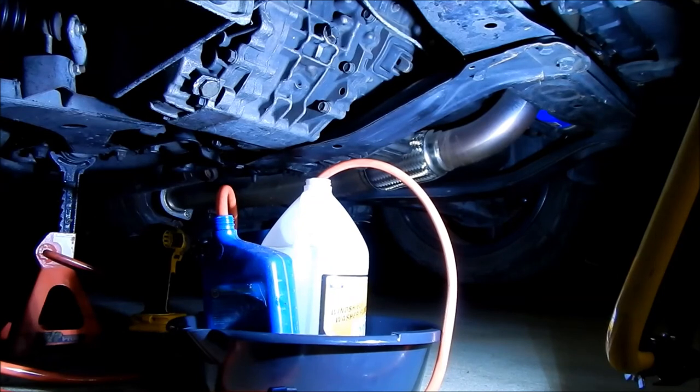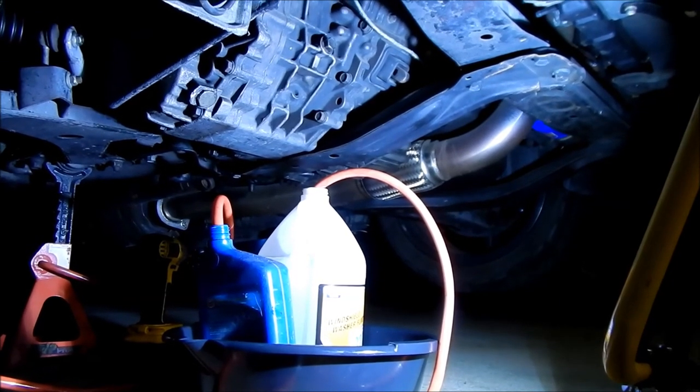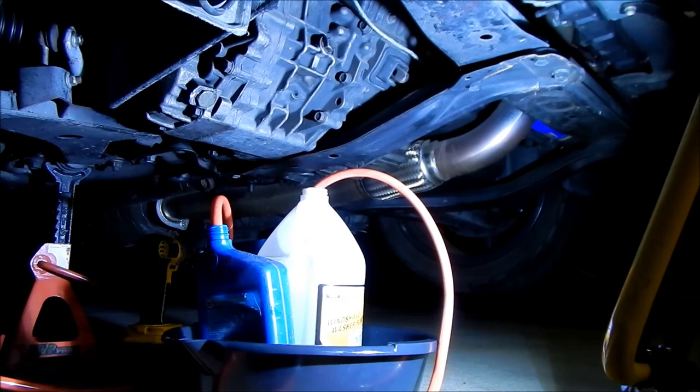The transmission is super full — there's no doubt about it. We may have been low before anyway, so it's a good thing to top it off. Topped it off with BG Synchro Shift; the previous owner said he put Mitsubishi Dia-Queen in, which is the stock fluid. Both are good — I think Redline is the best overall.